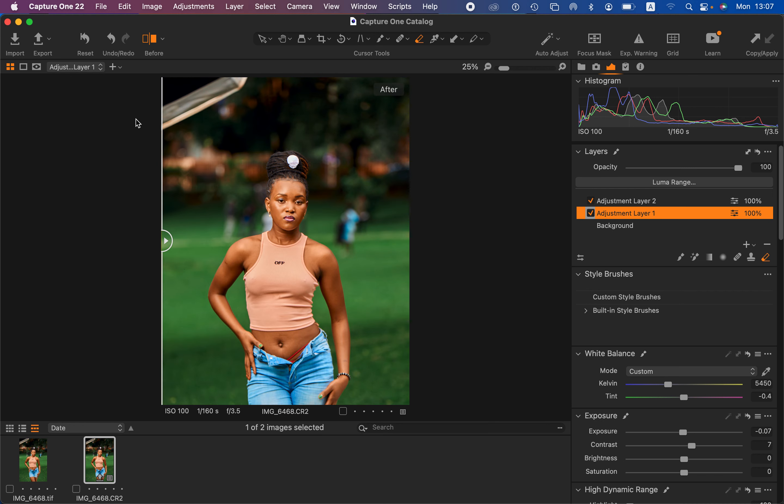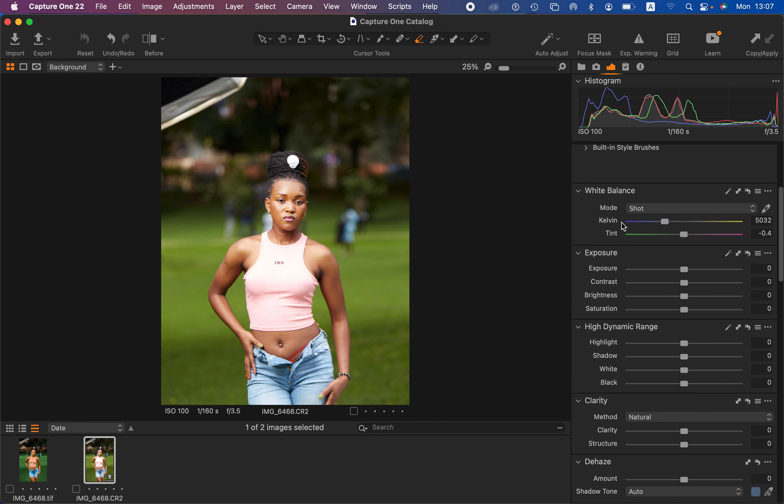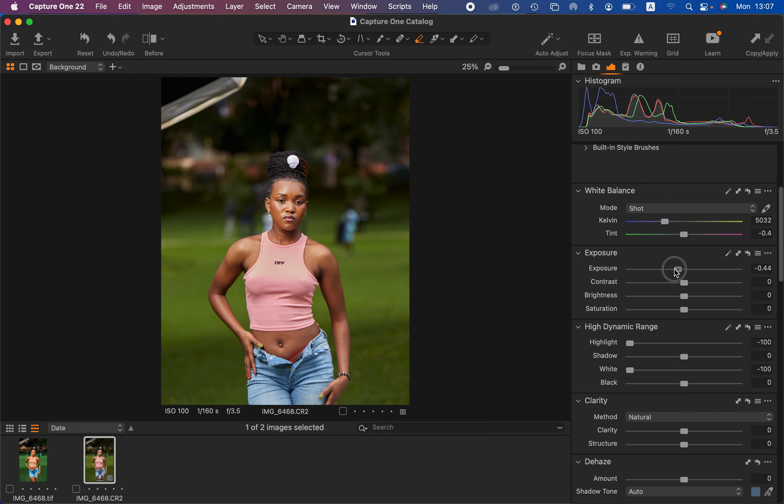In Capture One, what you have to understand is that it is more advanced and has layers just like Photoshop. Before you do any color grading to your RAW files in Capture One, you should first correct the lighting and contrast issues. This RAW file is a little bit overexposed, so I'll come to the basic adjustments and correct the exposure. I'll take the highlights down to recover information and do the same for the whites, then take down the exposure to properly expose the image.